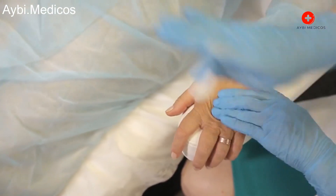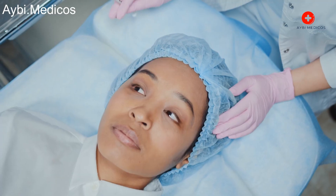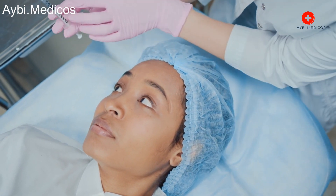Anesthesia: On the day of the surgery, you will receive either general anesthesia, which puts you to sleep, or spinal/epidural anesthesia, which numbs your lower body.